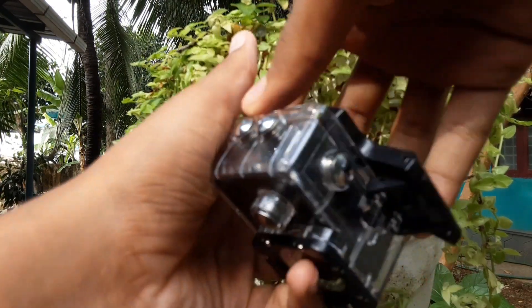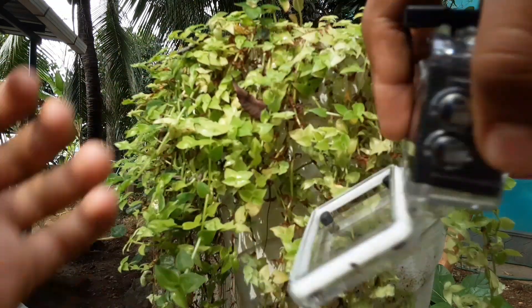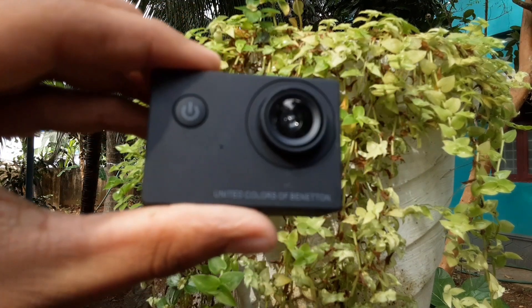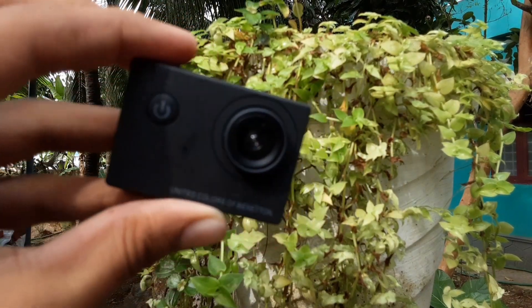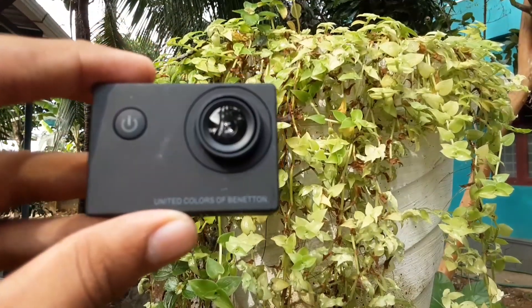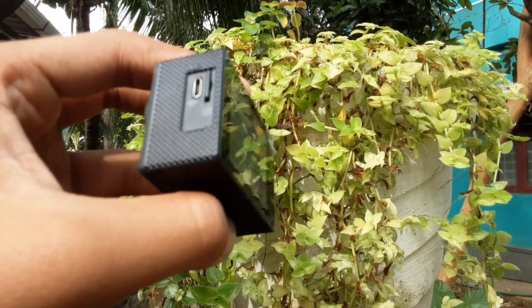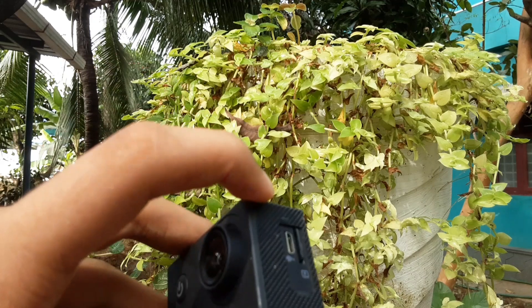This is a waterproof case. This is a very good camera. You have a GoPro camera.